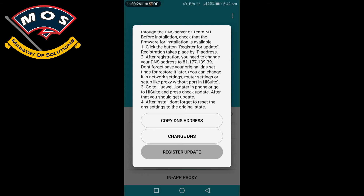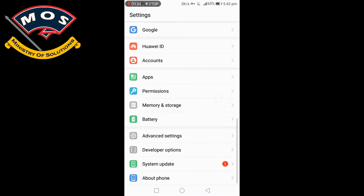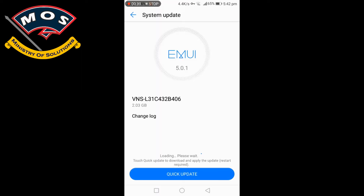Then tap on 'Get Update Through DNS' and tap 'Register Update.' Once it is registered, tap 'Change DNS' and you will see a VPN server will start. Now go to the System Updater and check for new updates.